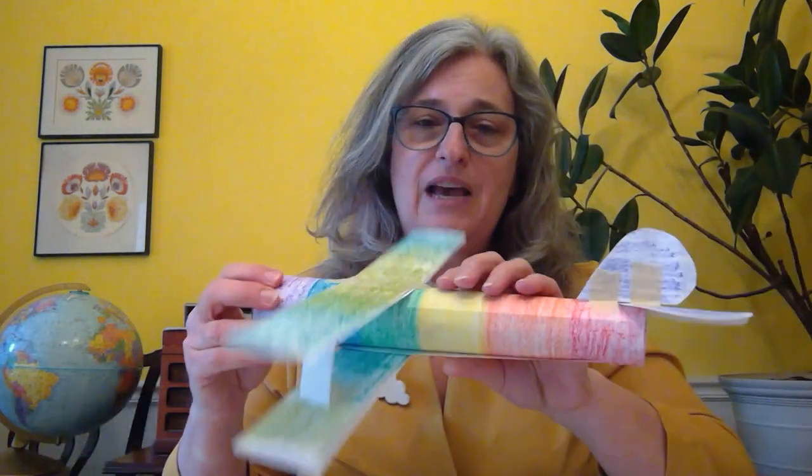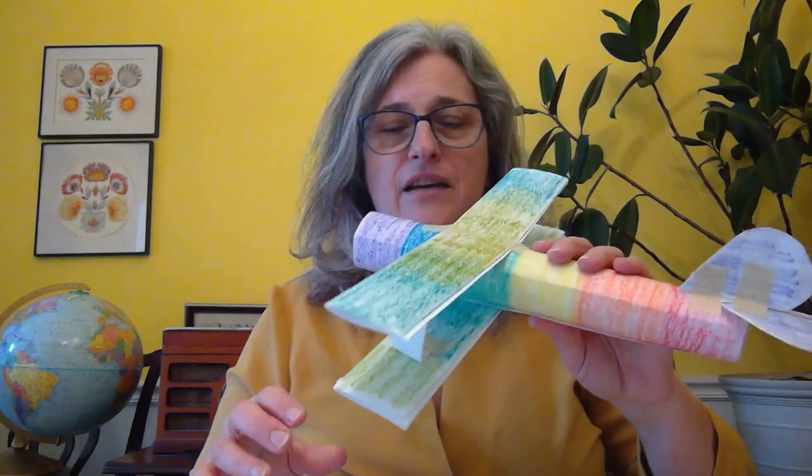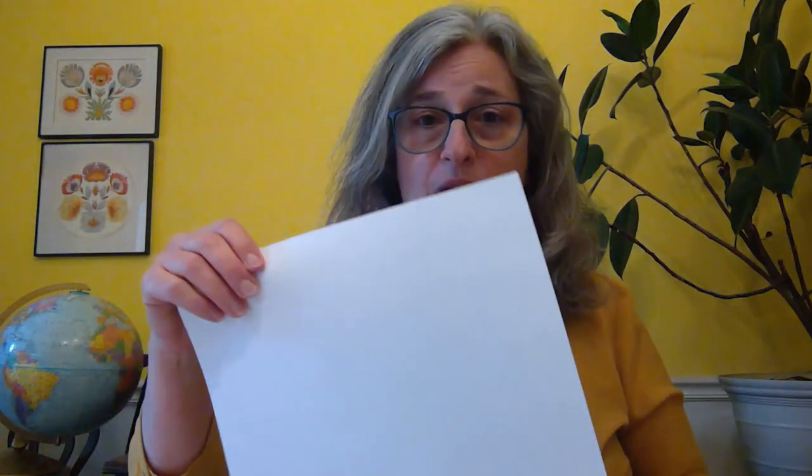We're going to use the paper towel tube today, and the first thing you need to do is gather your materials. You'll need a paper towel tube, about three pieces of paper, scissors, tape, and you might want some materials to decorate it, like crayons or markers.